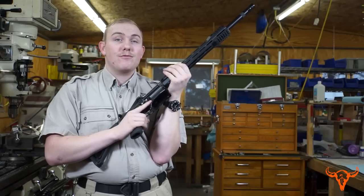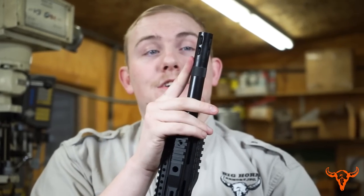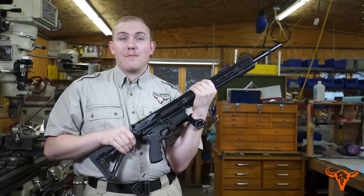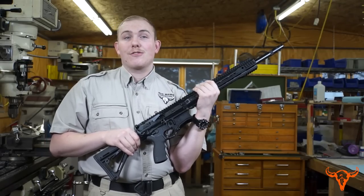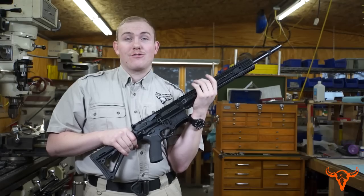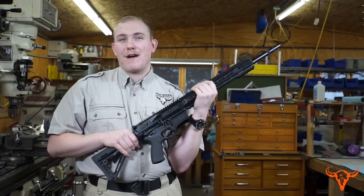The rifle comes with an 18-inch 17-4 stainless barrel with a flash hider. All of the metal parts of the rifle have been finished with our salt bath nitrite finish, which makes the steel even more corrosion resistant and much harder and smooth to the touch, meaning you can use less lubrication while firing.